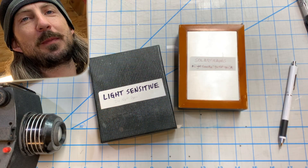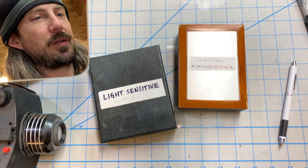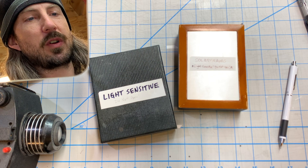Hi, I'm Ade. Welcome to my studio. Today I have something special to show you. I was digging through a box of old photo supplies looking for accessories for an old digital camera, and I came across these two boxes.